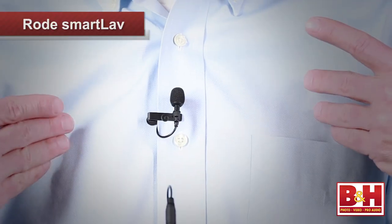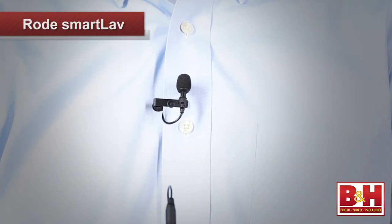Hi, I'm Rob from B&H, and in this video, we're going to take a quick look at a hot new product from Rode, the Smartlav Lavalier Condenser Microphone for smartphones.